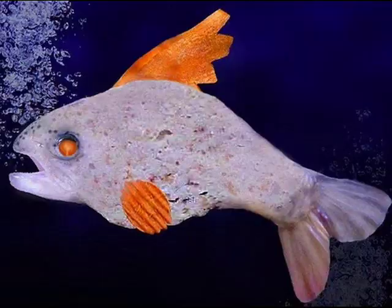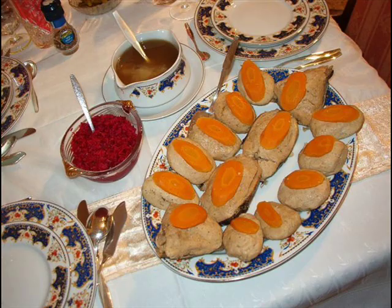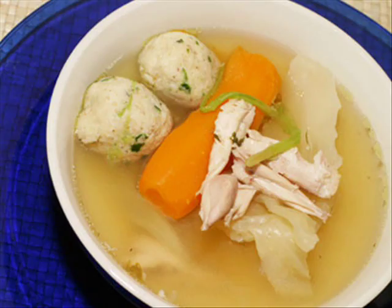Oh, well, the matzo ball's kvilt-a-fish — the best old dish I ever, ever had. The matzo ball kvilt-a-fish, it makes you order up an extra dish.